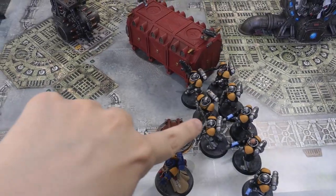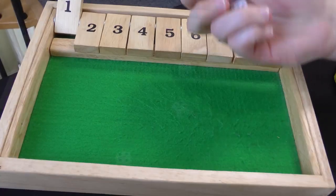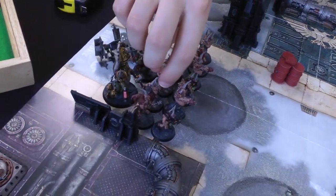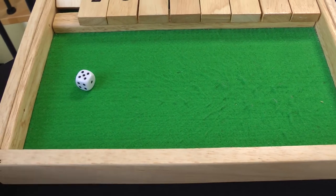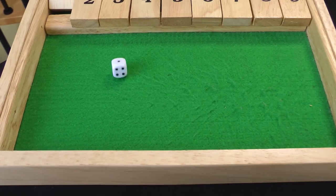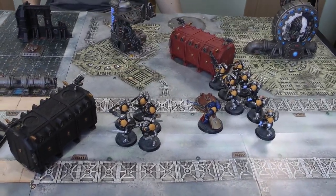On to the shooting phase. The Intercessors can see the Poxwalkers so they shoot at them. Five shots, hit on threes — three hits — wound on threes — three wounds. Disgusting Resilience: made one, so two go down. And the one Hellblaster that can see also shoots at the Poxwalkers. Not overcharging. One shot, hits on three — wounded on a two — and he kills one. That's going to be it for my turn because we're too far away for charges. On to Death Guard turn one.